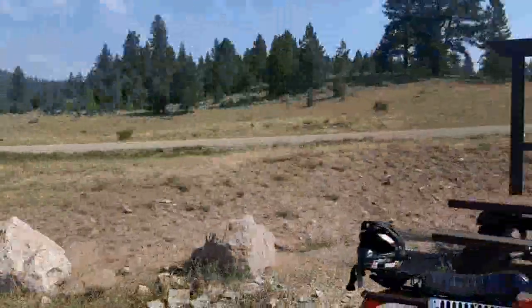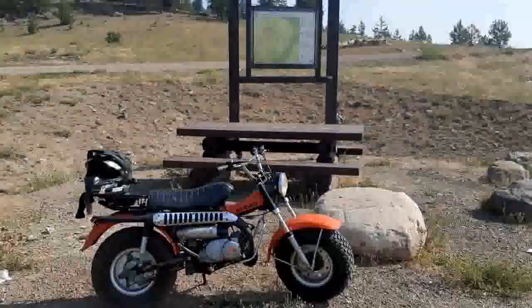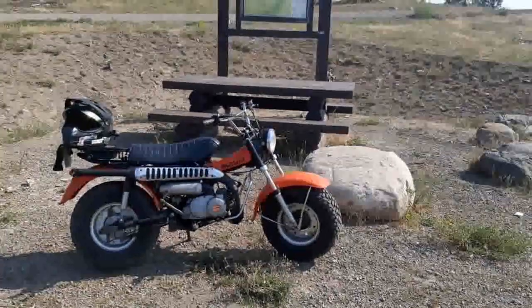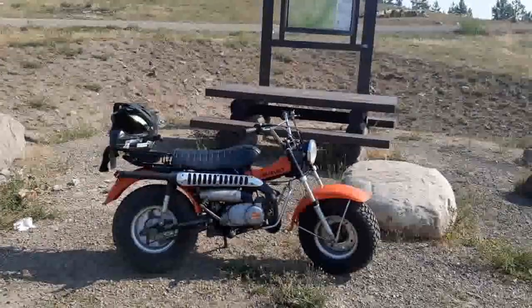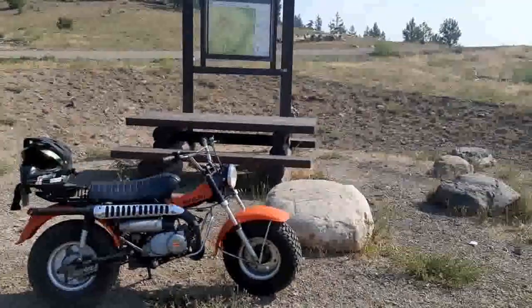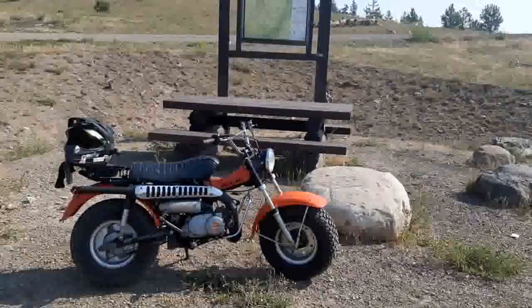But the little trooper pulled through. I've got some definite carb tuning issues — I've got a new carb coming. I want to get a proper instrument cluster and a proper taillight for it. I've been comparing prices right now, and soon I'll have all the proper stuff.